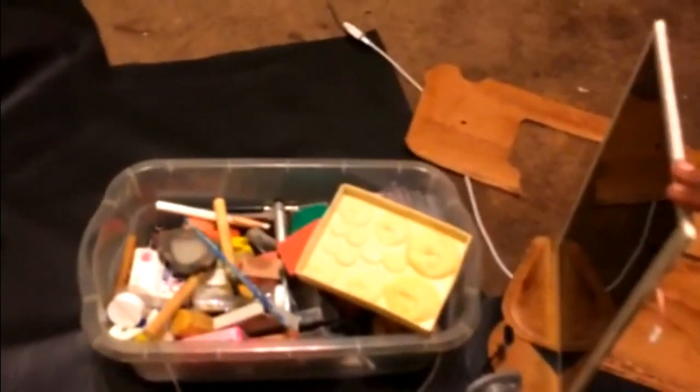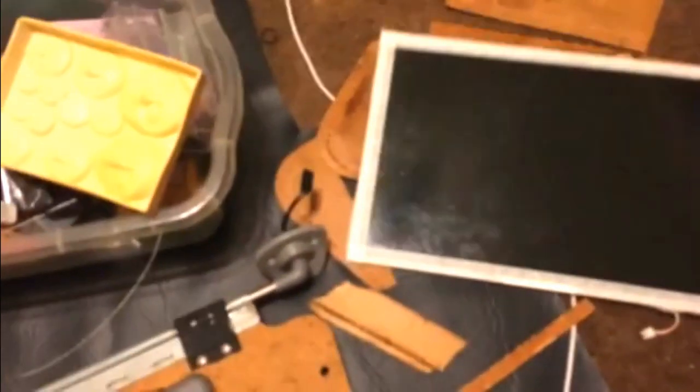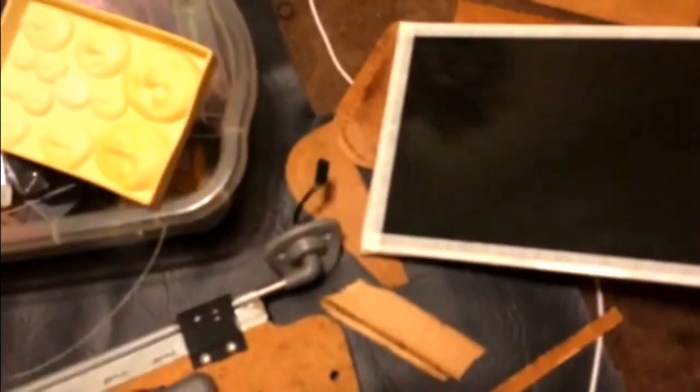I just want to show y'all real quick — I'm going to have this in the middle. Something new. I ain't seen this yet, especially not in Chicago. Somebody put a laptop monitor in the middle of their thing, hooked it up like a regular monitor. Man, that's a decent little size — a little laptop monitor. Waiting to get the pieces to finish that off.